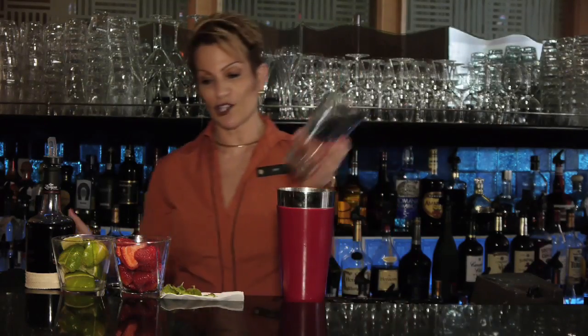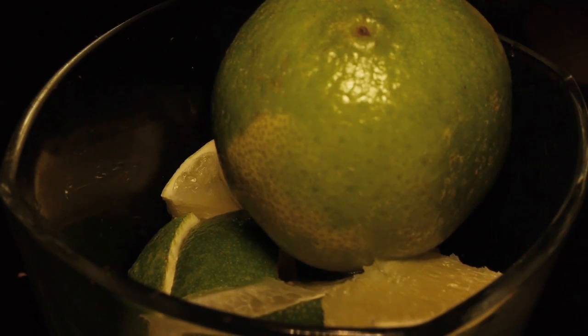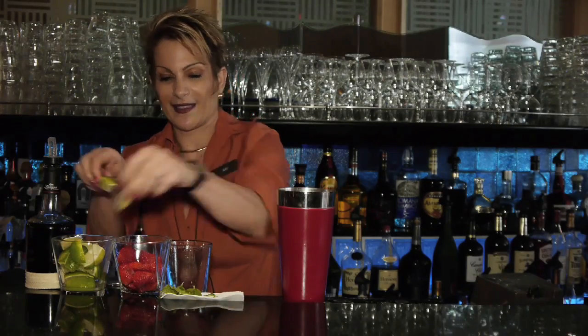So what we're going to do is get a shaker glass and put in three fresh pieces of strawberry. I'm putting in three pieces of lime and getting four fresh mint leaves.